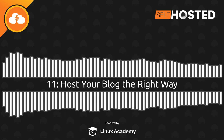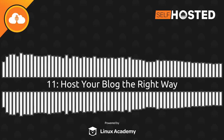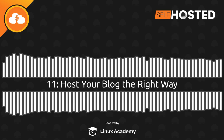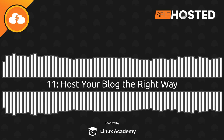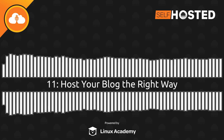Coming up on Self-Hosted 11, we might have found the perfect light switch for home automators, we jump into the hardware corner and talk about shucking drives, and we give you our favorite self-hosting blogging platforms. Plus, we answer some of your questions. I'm Chris, and I'm Alex, and this is Self-Hosted.